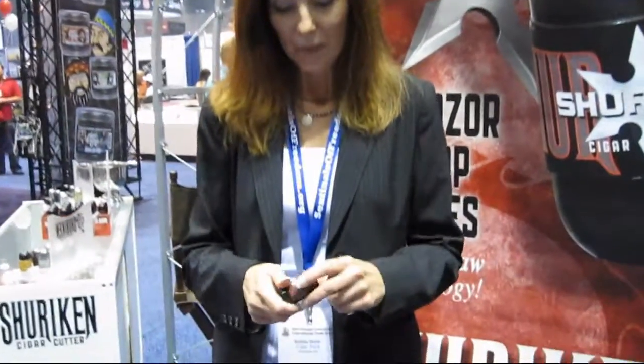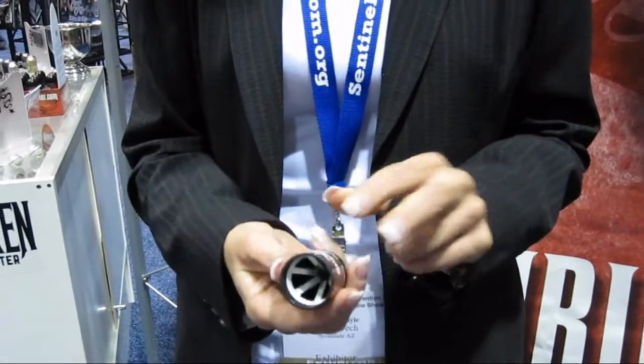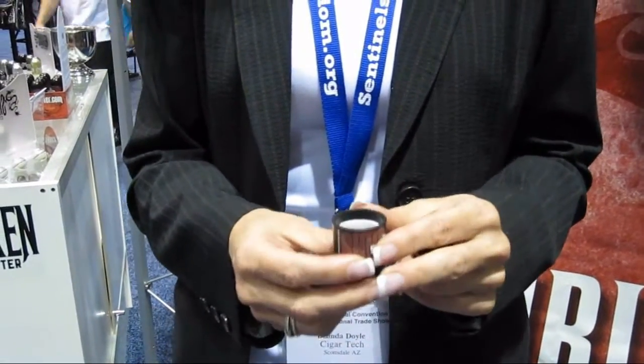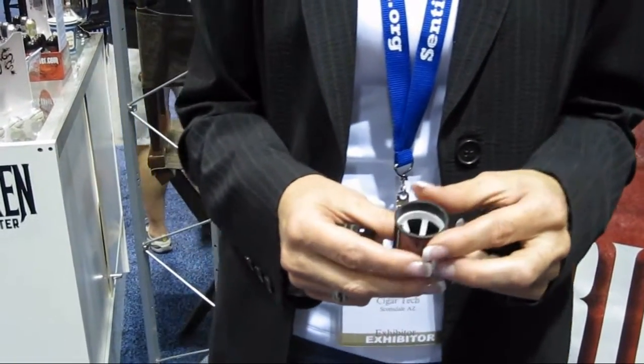Hi, I'm Glinda Doyle from Cigar Tech. We distribute the amazing Shuriken cutter and we have some really great changes to the cutter made this year. If you haven't seen the Shuriken cutter, it's really interesting. I love this one because I can fly with it — there's actually not even enough metal in there to go off in a metal detector, so you can put it in a carry-on bag.